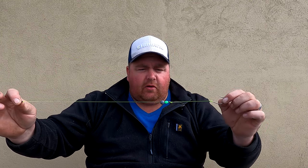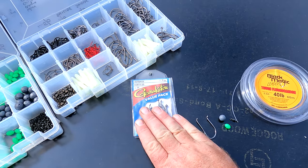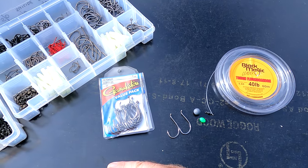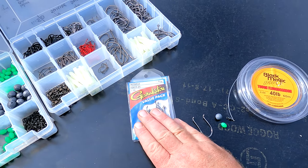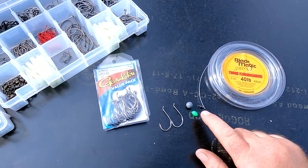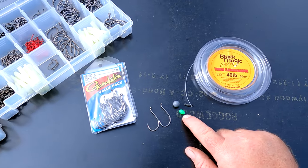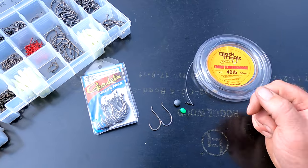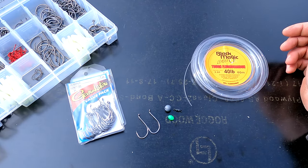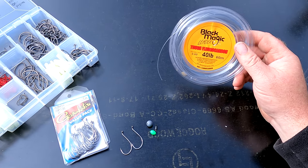A couple of simple things you're going to need to tie this rig. I'm not sponsored by any of these products by the way, but they all work and are fairly priced and I've had great experiences with them. To start off you're going to need some good quality hooks — for snapper I like size 50 octopus suicide hooks. We've got two hooks for this rig, a lumo bead or sleeve, a small ball sinker dependent on the depth of water and the tide in the location you're fishing.